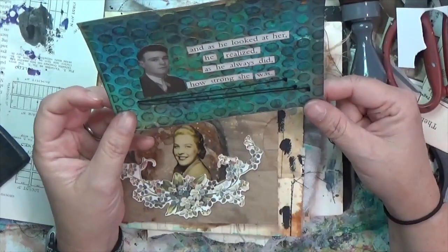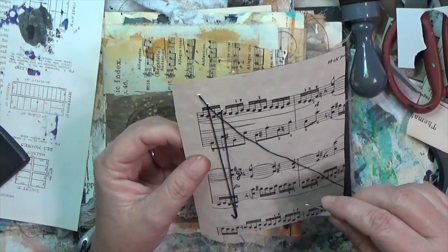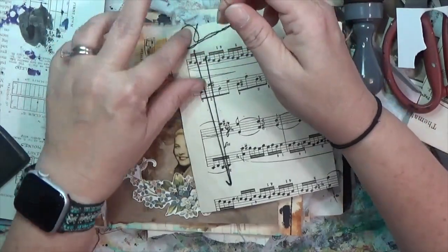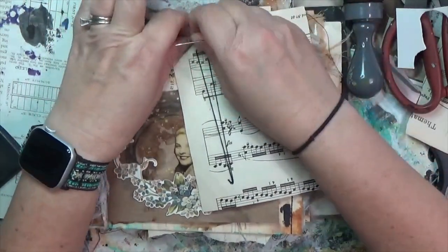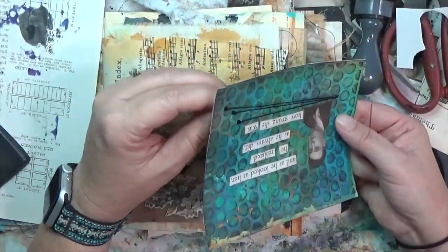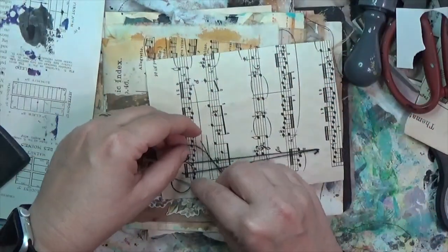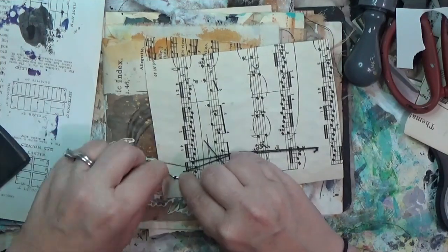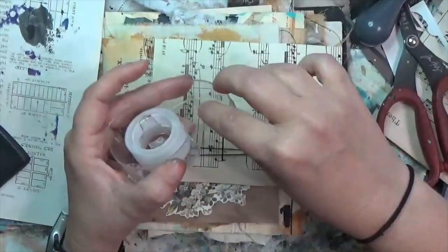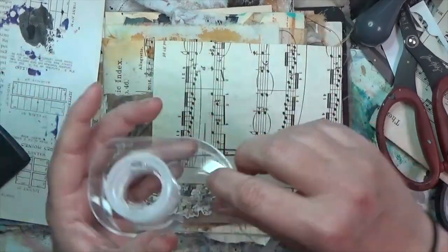I've got kind of a feminine portion and a masculine portion. Her side says 'she smiled at him' and his side says 'and as he looked at her he realized, as he always did, how strong she was.' I really love that. This came from different parts of the same book — I think it was a Danielle Steel novel. Now I'm tying this off on the back and taping it with a little transparent tape so I can deal with it later when I work on the back of this card.